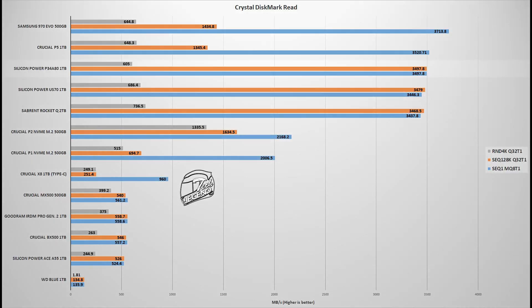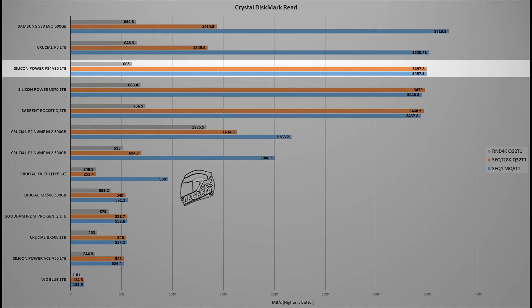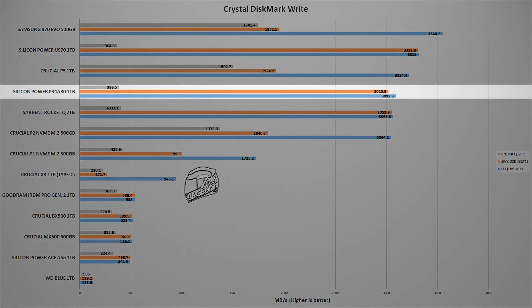The first synthetic test uses the CrystalDiskMark 8 benchmark — the go-to test for all storage devices including hard drives, SATA SSDs, and SD cards. In this test, the Silicon Power A80 1TB places third, right behind the Crucial P1 1TB and the Samsung 970 EVO. In the writing segment, the Silicon Power US7 1TB takes the lead, as it is a PCIe 4 SSD.